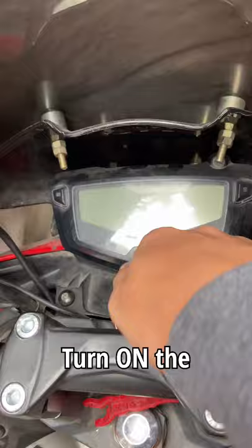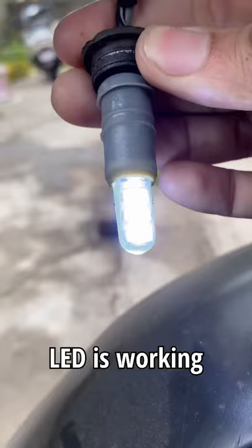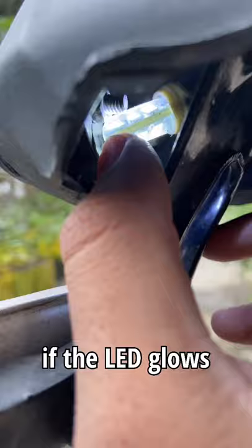Before placing the LED back, turn on the ignition to check if the LED is working properly or not. If the LED glows, then place it back into position.